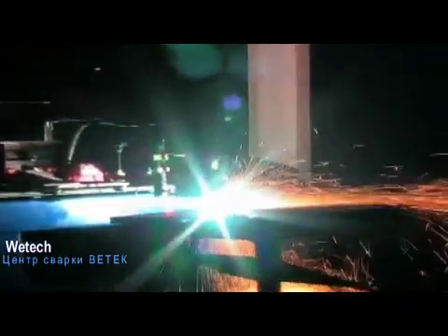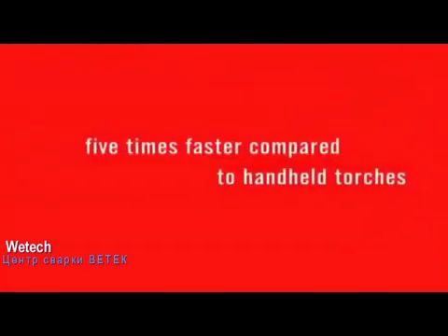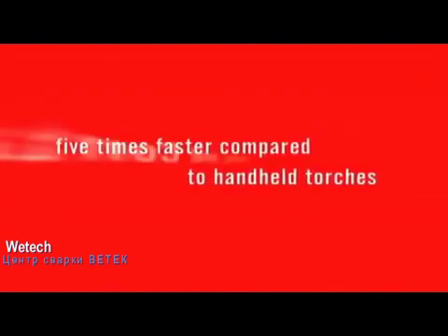This advanced system from ArcAir detects even the smallest variations in arc voltage or amperage and immediately responds through its feedback control to maintain the precise arc gap for optimum gouging. The result is a consistently accurate groove that requires less grinding than manually made grooves. When it's all said and done, the gouging process with the ArcAirmatic N6000 is five times faster compared to handheld torches.